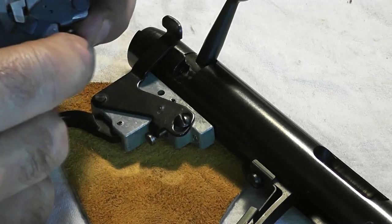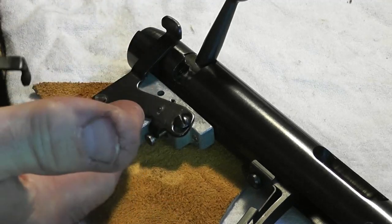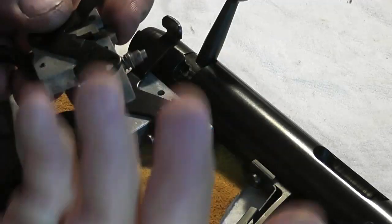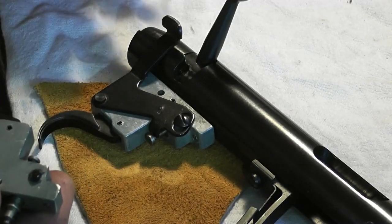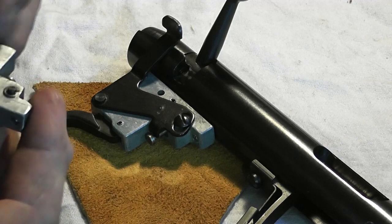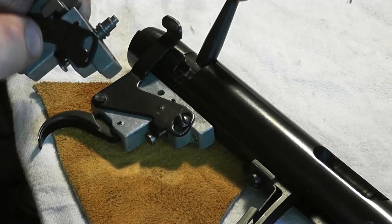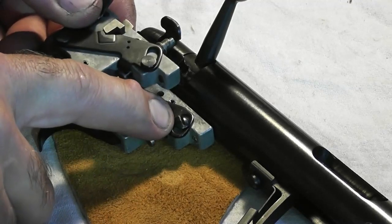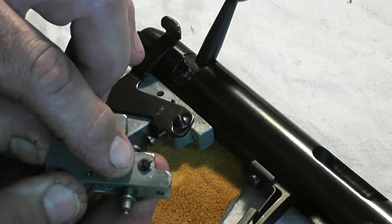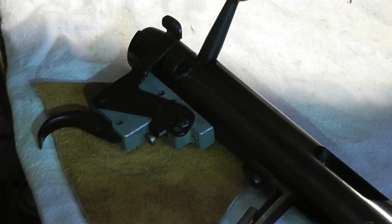Everything else is pretty much the same, but I wanted to show you the difference between the early version and the newer version of the 580 series trigger mechanisms. In the newer version, there's an extra pin that holds the safety mechanism in place, whereas in the old version there's a screw. That pin is held on by an e-clip on the back of it. There are a lot of these rifles out there and you may have one of either version.